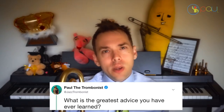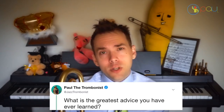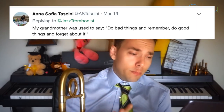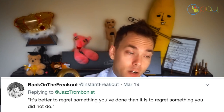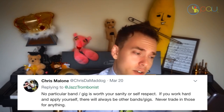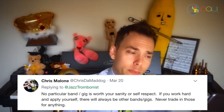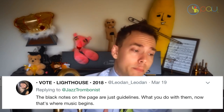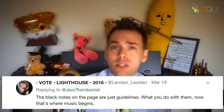The other day on my Twitter I asked: 'What is the greatest advice you ever learned?' And I got some great responses from a lot of you, and I just wanted to share with everyone who may not have seen the thread. Here are some highlights: 'Do bad things and remember. Do good things and forget about it.' 'Keep the shower curtain on the inside of the tub.' 'It's better to regret something you've done than something you did not do.' 'No particular gig is worth your sanity or self-respect.' 'Keep your head down and work.'